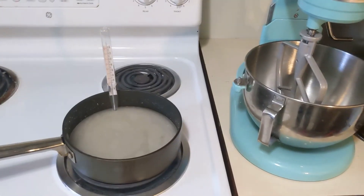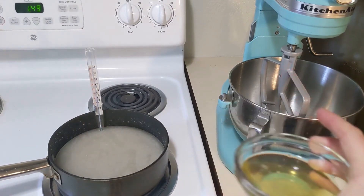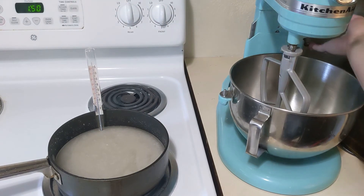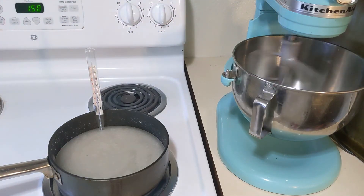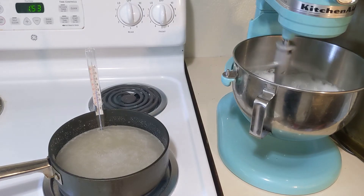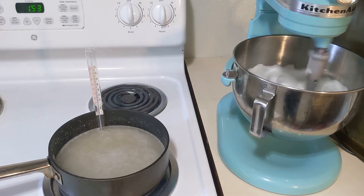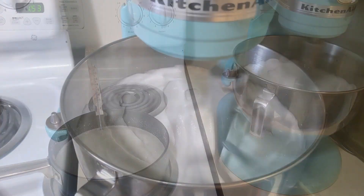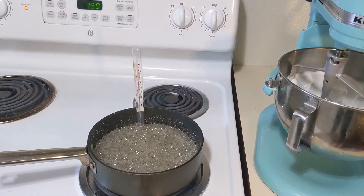Now we're gonna multitask. It's time, while that's heating up, to beat our egg whites to stiff peaks. We are gonna stick them in the KitchenAid and set that bad boy on high. You can see here the egg whites are getting a little whiter and coming up the side of the bowl, and the sugar is boiling. You're gonna beat until stiff peaks form, just like that one.